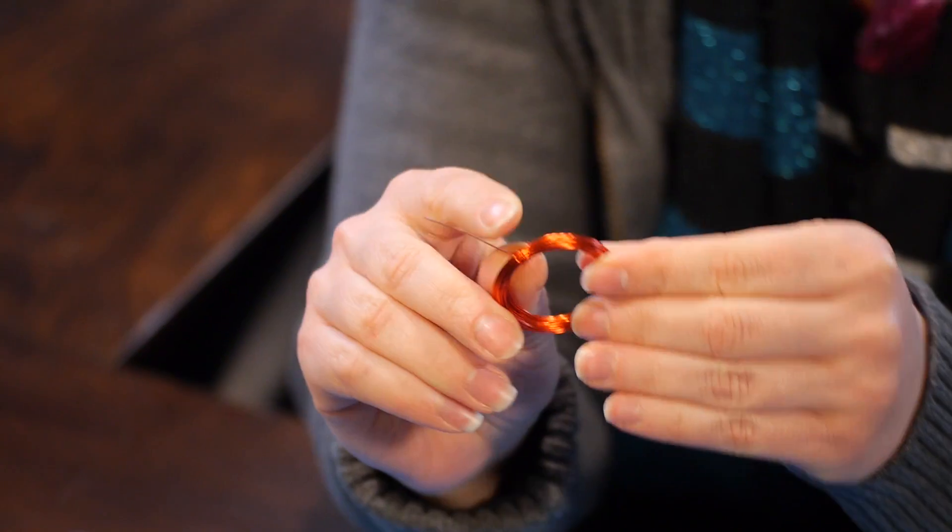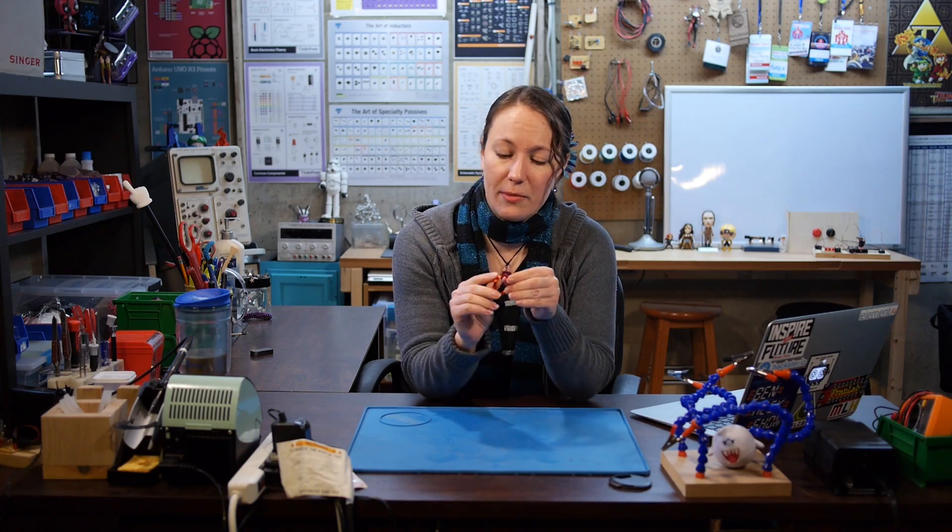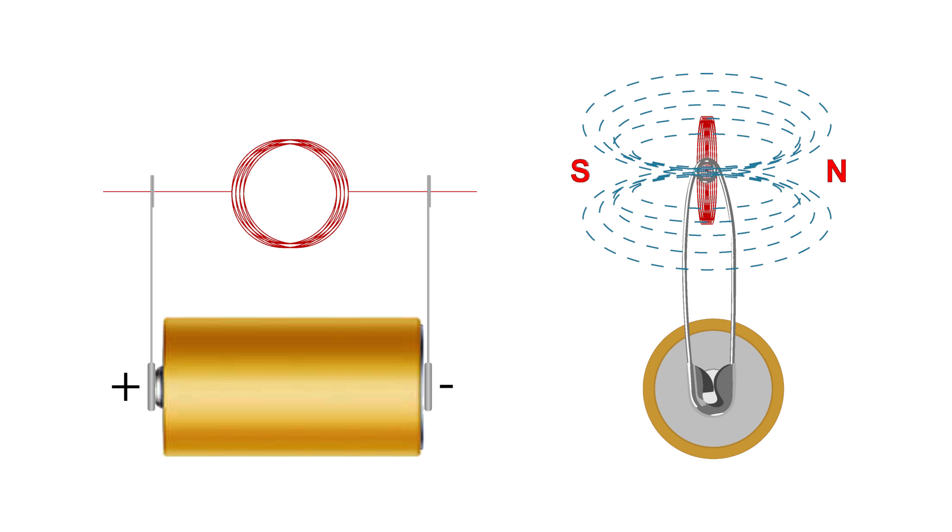Here I have a coil made of magnet wire, the same we use to make our electromagnet. The enamel has been scraped off parts of the ends so that we can connect it in a circuit. If I connect the ends of the coil to a battery, an electric current will flow through the coil creating a magnetic field with a north pole on one side of the opening and a south pole on the other.